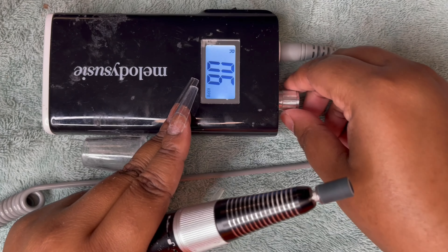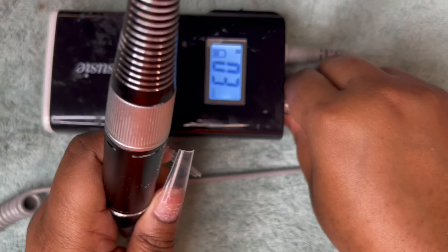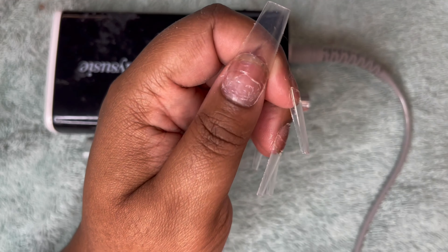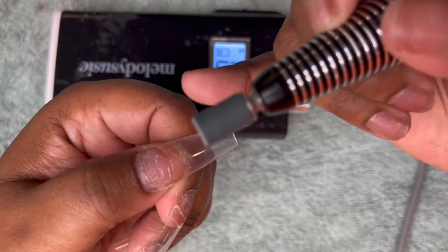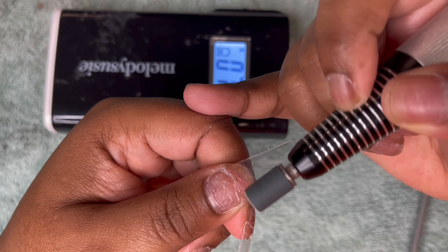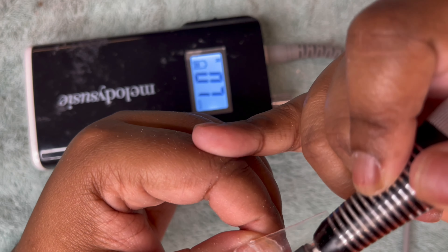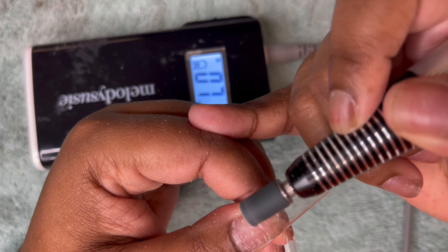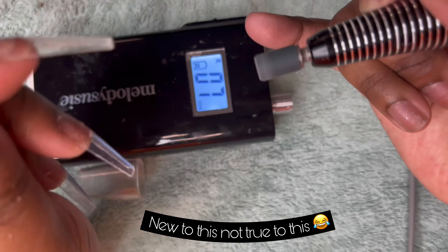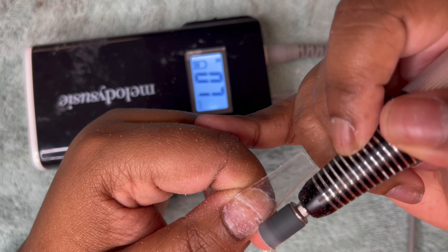Now I'm going to take my MelodySusie nail drill that I got from Amazon — again everything will be linked down in the description below. What I'll do is thin out the hard part right here just to make it smoother. I have mine going in reverse right now because I'm holding it in my right hand — look, I'm new to this so don't judge me. I know the L stands for forward.